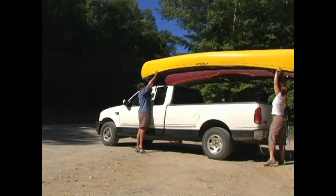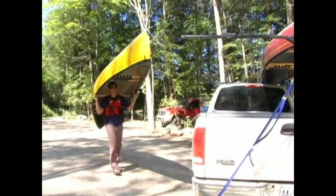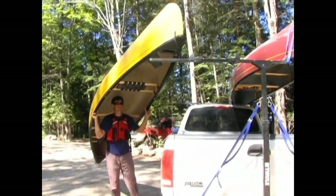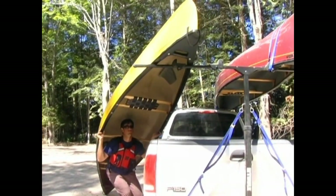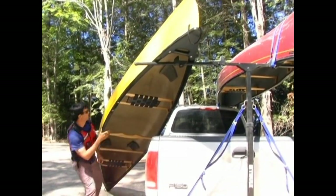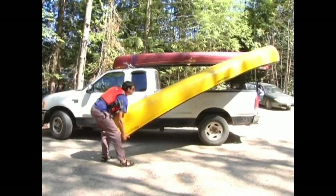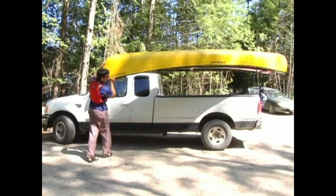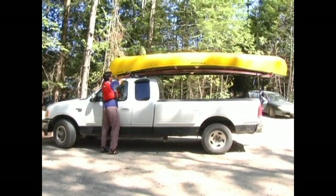But loading a canoe on your own is a different story. Standing between the canoe and your vehicle, perform a solo canoe lift from near the bow seat to lift the bow in the air while keeping the stern on the ground. You'll then swing the bow over your vehicle and place it on the rear rack bar in a stable position. You'll then lift the stern and push the canoe onto your vehicle until it's centered on both the front and rear rack.